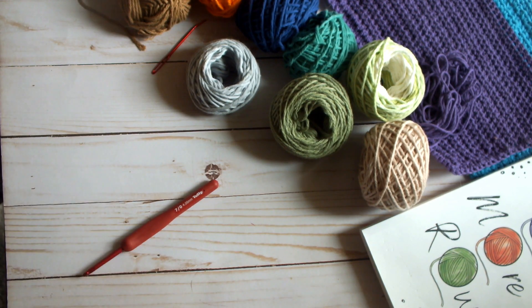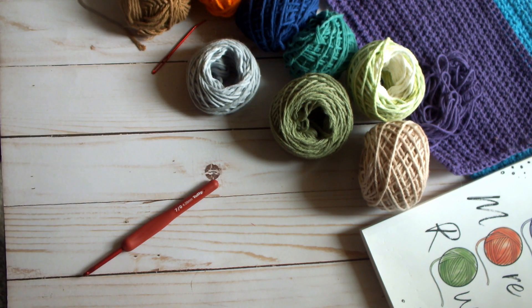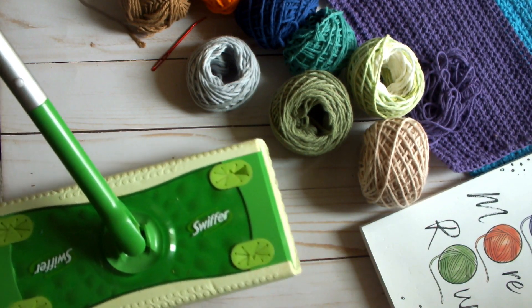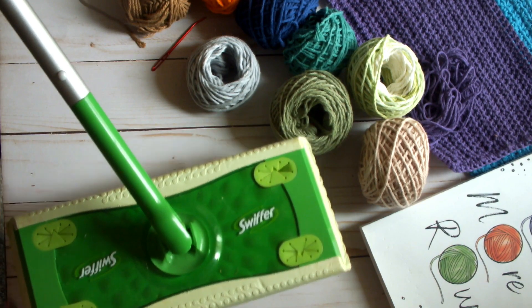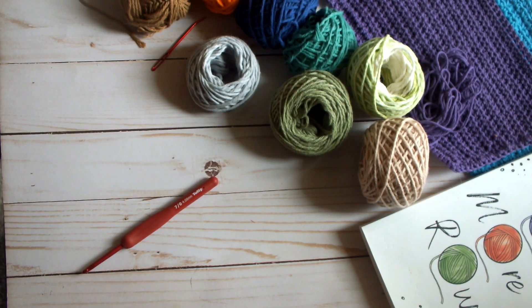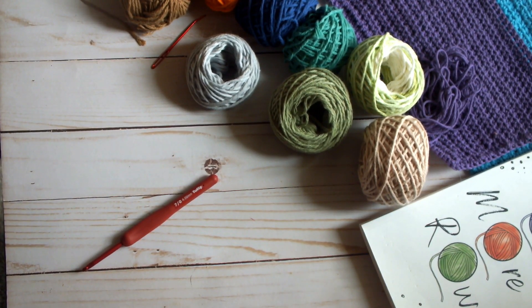In this video I'm going to show you how to make this ribbed mop cover to fit one of these Swiffers, so that you are not buying and disposing of the disposable pre-moistened ones that come made for this product. The nice thing about this is you can use the cleaning product that you like, whatever smell you like, or if you prefer to make the homemade type.